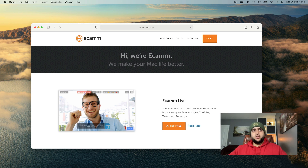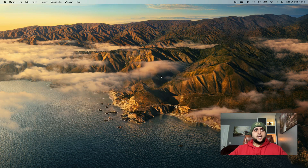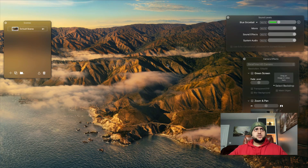On Ecamm.com you want to download a software called Ecamm Live. It turns your Mac into a live production studio for broadcasting, recording, and so on. Download that and once you've got it done, go ahead and open up that software.